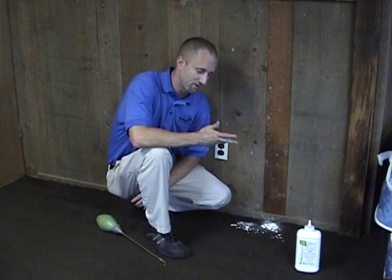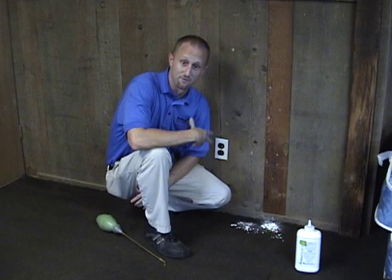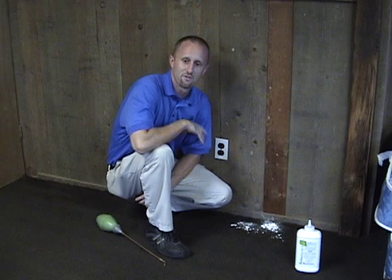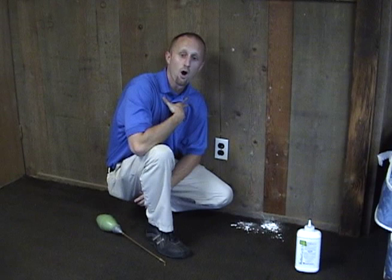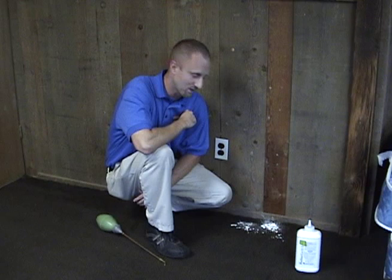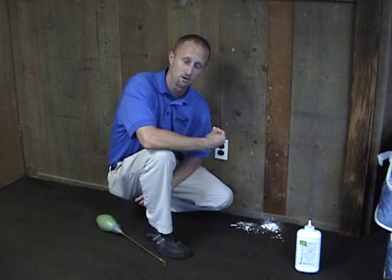A bed bug may come down the wall, sense how dry the dust is, and end up just walking right around it. So the other concern with an application like this: even though it is a very low toxicity product, if you have kids or dogs or cats in the house, it may not be a good idea to be exposing them to that dust. Our perspective at Bedbug Central is that may not necessarily be the best way to apply it.